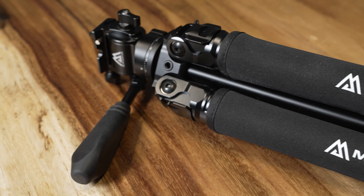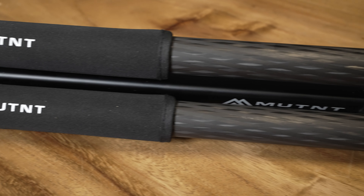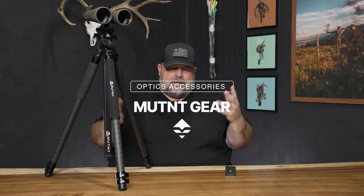Hey guys, Cody at GoHunt. Wanted to show you a product that we've been carrying for a little bit. This is a company that's kind of near and dear to my heart. What's just kind of cool about so many of the companies that we deal with is that they're truly grown out of a love for hunting and a passion for good gear — sometimes making gear that's better or different and suits their needs. The company is MUTNT. Some people say Mutant; I typically just say MUTNT.